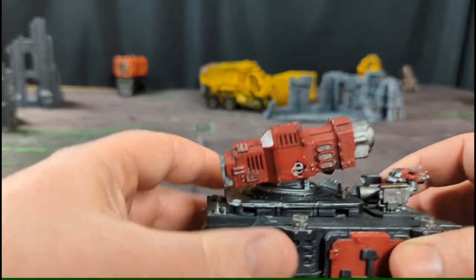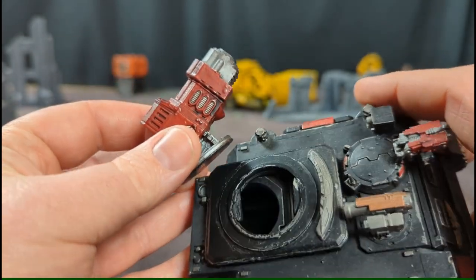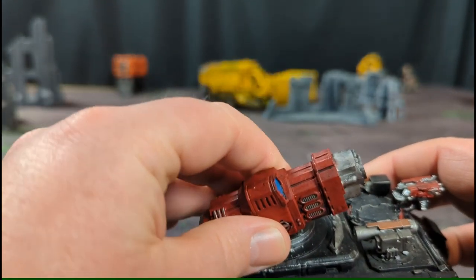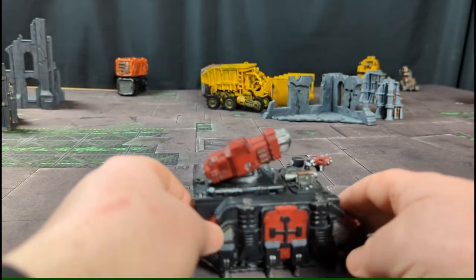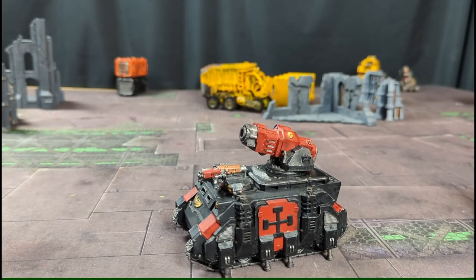It does sit in the base plate there and just clips on fine. This used to be a Razorback and it's all been converted to its final form. Really good job on this one — definitely would recommend it. If you've got old Rhinos or Razorbacks sitting around and want something with a bit more firepower, this is a great conversion kit to work with.